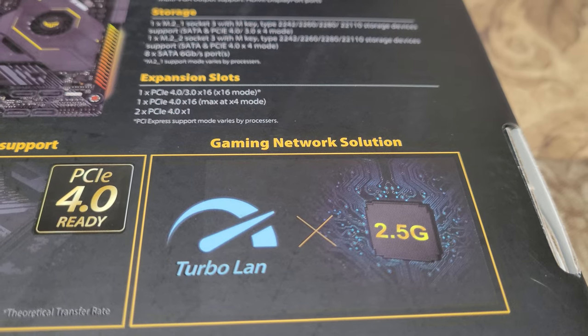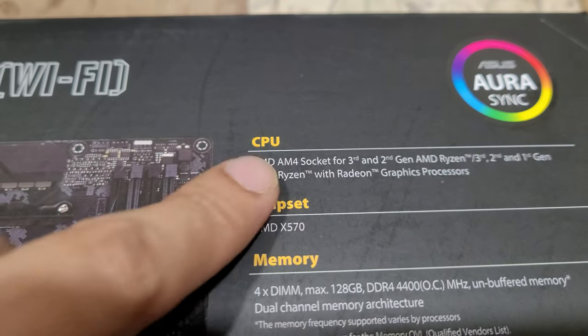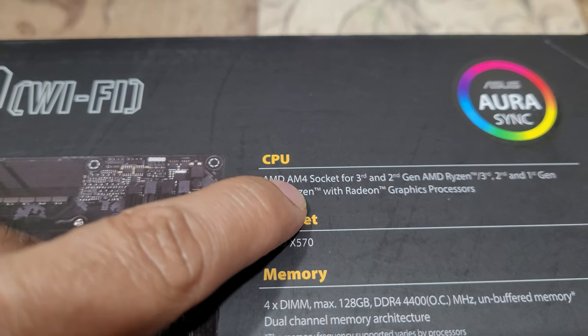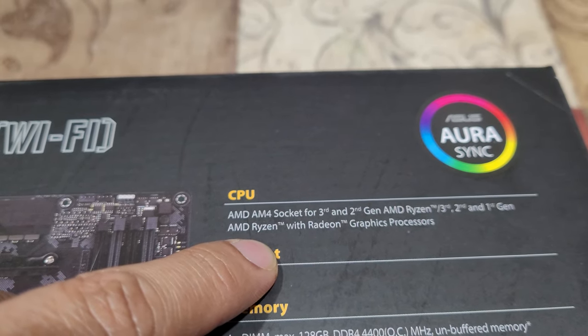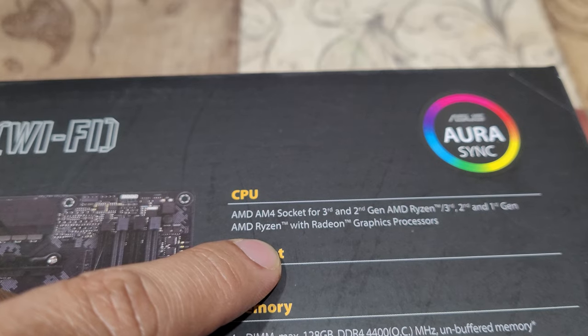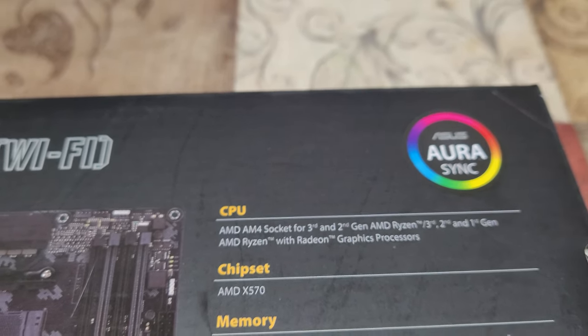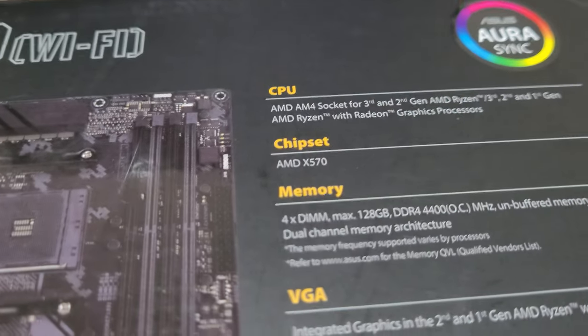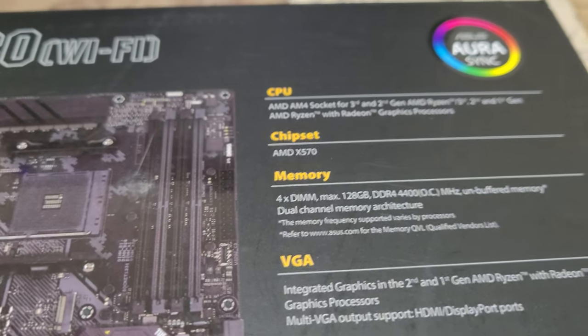Turbo LAN at 2.5GB — we already know that. For CPUs, it uses the AM4 socket. We're going with Ryzen, and it's compatible with Ryzen 3rd, 2nd, and 1st generation — so there's full backwards compatibility. The chipset is X570.